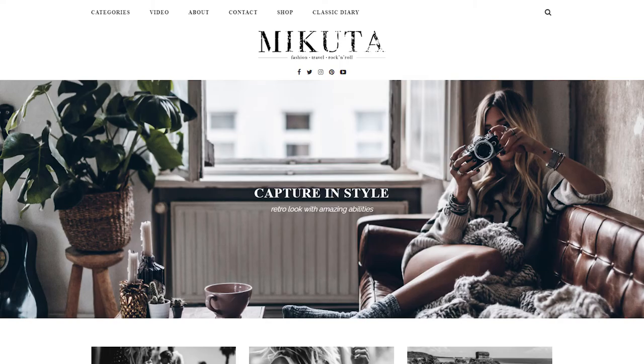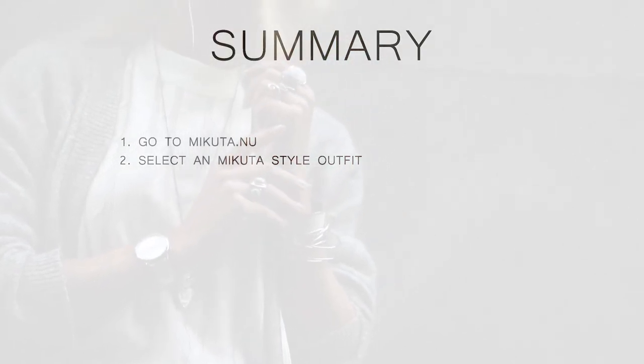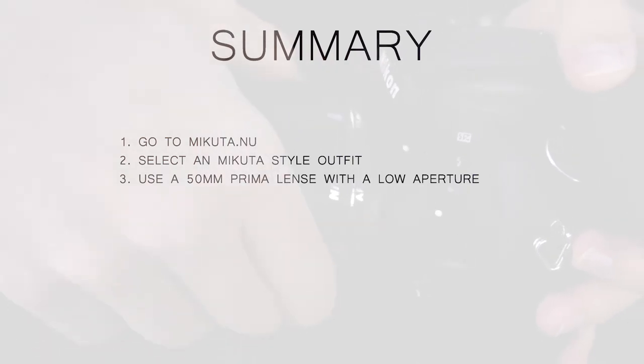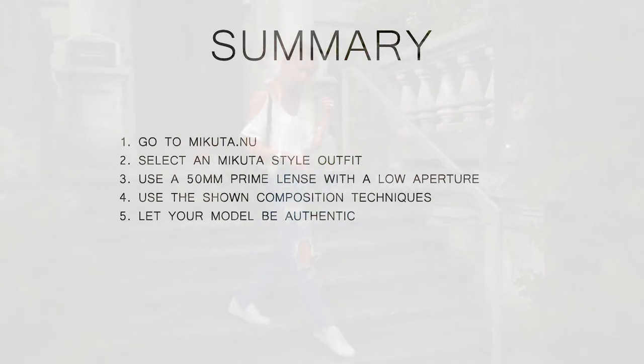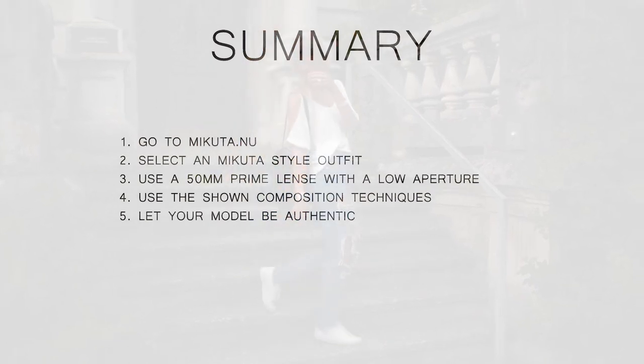Summary — Step 1: Go to mikuta.nu and look through all of her blog posts. Step 2: Select a matching outfit and use elements like the silver jewelry. Step 3: Set up your camera with a 50mm prime lens and use a low aperture. Step 4: Use the shown techniques like tilting the camera or cutting off head and legs. Step 5: Let your model act out a story and interact with her environment instead of giving her a specific posing direction.